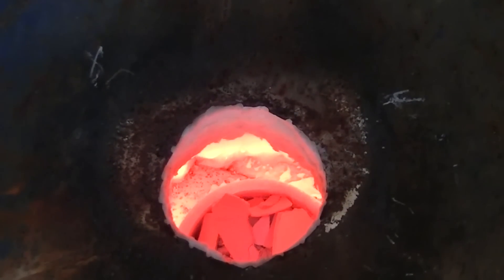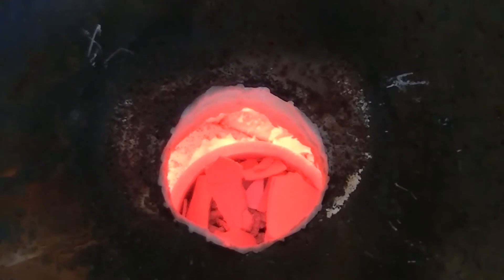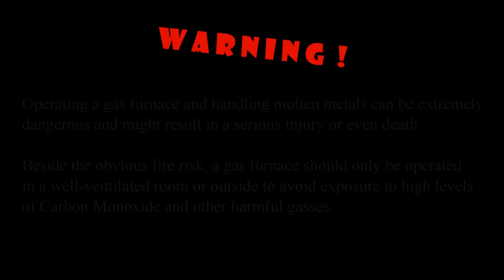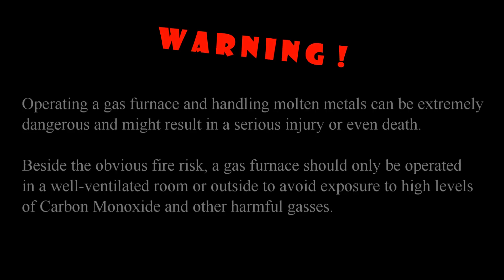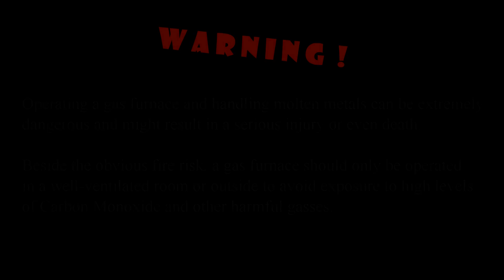Hi everybody. In this video I'll show you a small gas-fired furnace that I've built with relatively cheap and easy-to-find materials. Warning: operating a gas furnace and handling molten metals can be extremely dangerous and might result in a serious injury or even death. Besides the obvious fire risk, a gas furnace should only be operated in a well-ventilated room or outside to avoid exposure to high levels of carbon monoxide and other harmful gases.